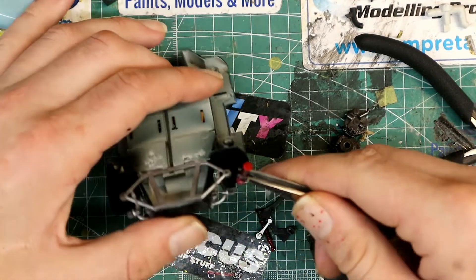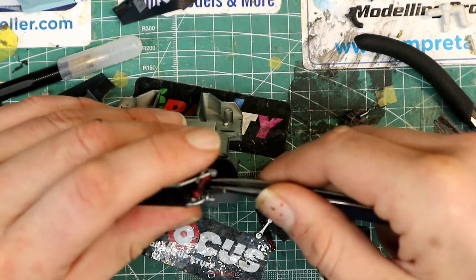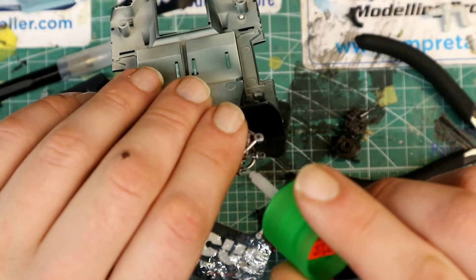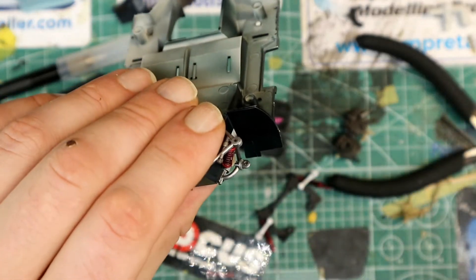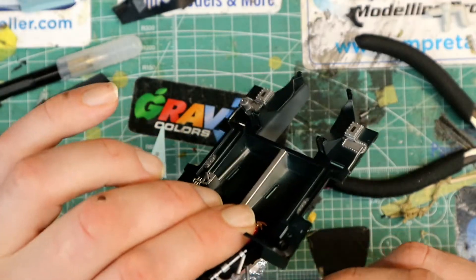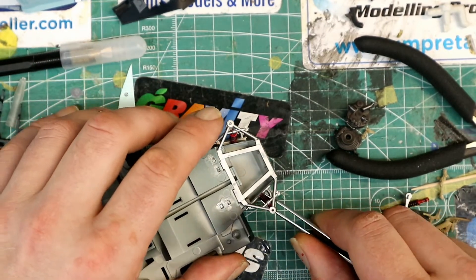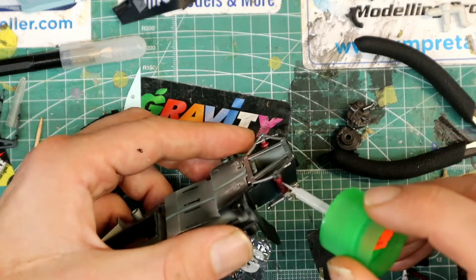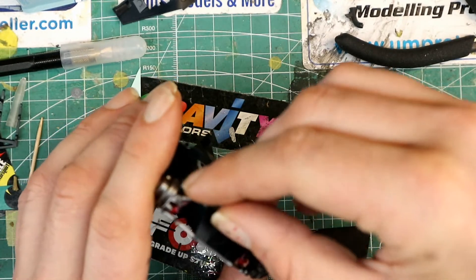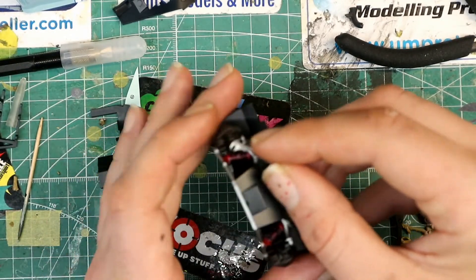Now we're going to start the suspension. These springs kind of snap into place. You get the top peg into place, and on the bottom there is a groove into the spring - it will just snap in and then you hit it with the glue to keep it there. Same process for the other spring: it snaps in and you hit it with your glue.